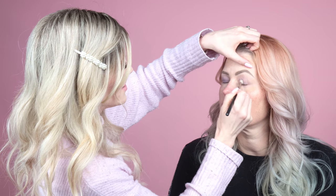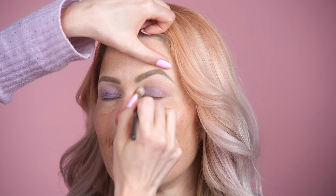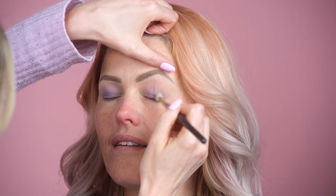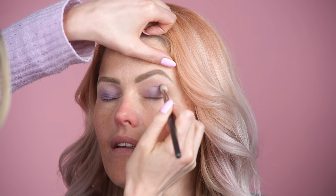I just got Invisalign a couple weeks ago — I feel like I sound normal but some words are hard to get out, so I say things like 'purpler.' I should maybe take it out when I do my tutorials, but you're only supposed to have it out for like an hour a day, which is basically just eating.